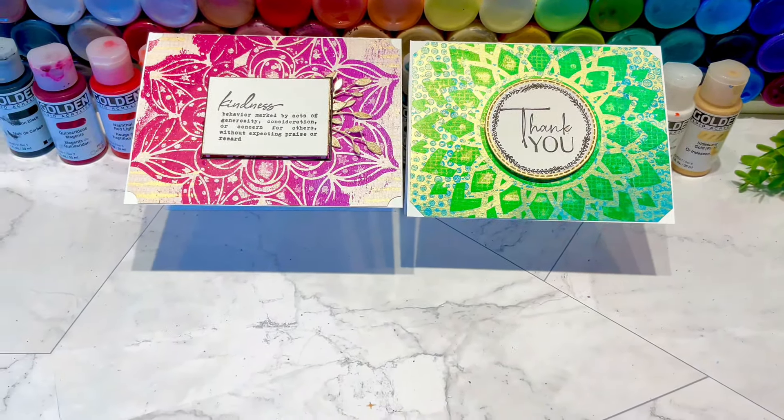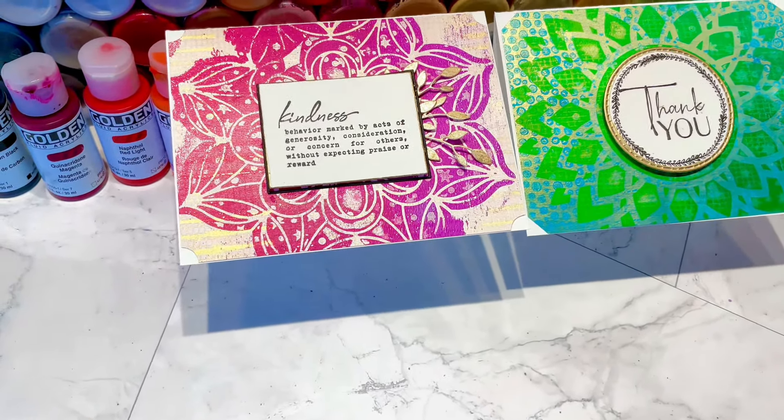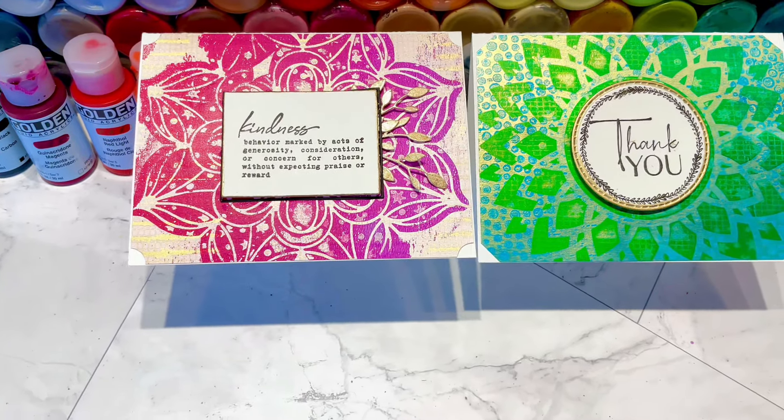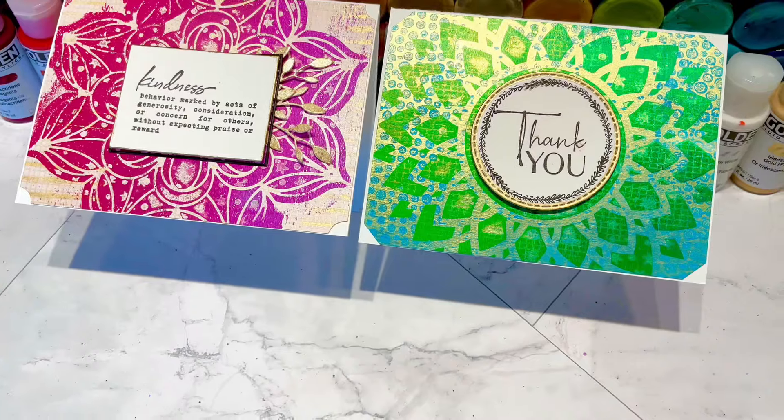Thanks for watching and following along with my jelly prints and my cards. I will see you next time for probably another jelly printing session. In the meantime, happy crafting y'all!